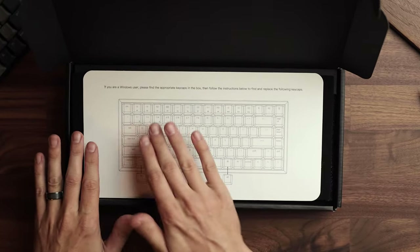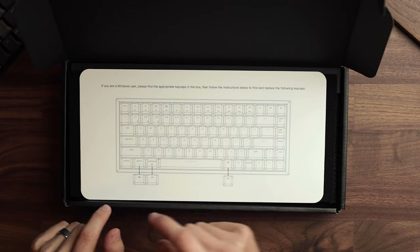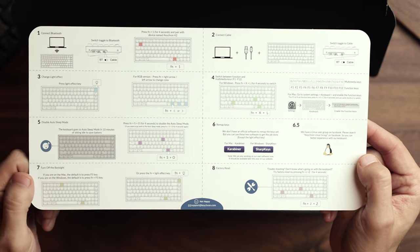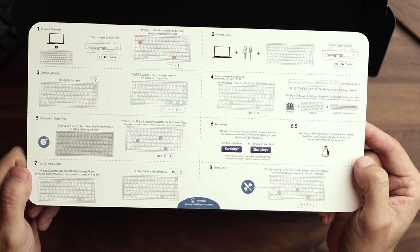When you open it up, it tells you that if you're a Windows user, please switch out the key caps — things like command and option to be Windows key and alt key — and that's pretty simple to do. On the other side you have instructions for how to connect it to your computer, how to change light effects, turning off auto sleep, turning off the backlight, etc.